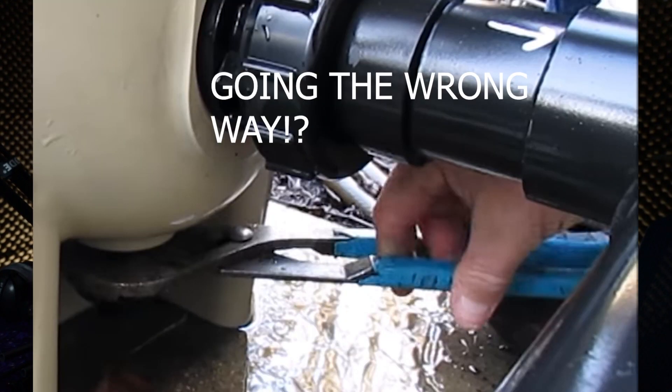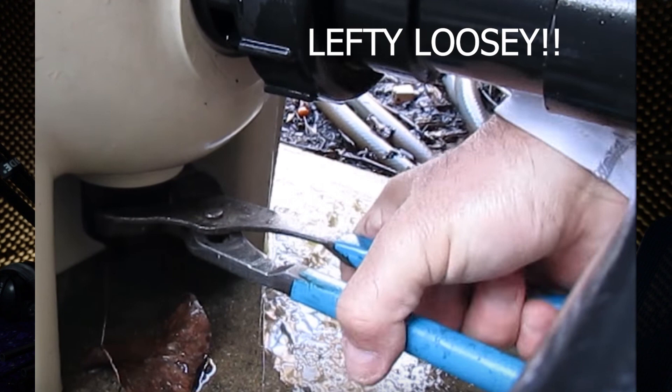At 2 minutes and 35 seconds, our friend Mike the Pool Man from Folsom, California grabs his pair of blue channel locks to remove the drain plug, and because it is installed upside down, he proceeds to tighten the drain plug instead of loosening it. At 2 minutes 43 seconds, he realizes he's turning it the wrong way, comments on the ridiculous design, flips his channel locks over, and then proceeds to remove the drain plug in the proper direction. This is a great example that I'm not the only technician having these thoughts in the field.